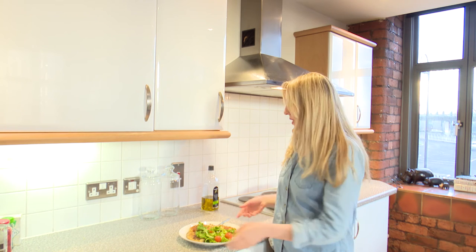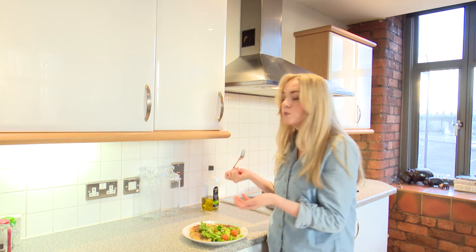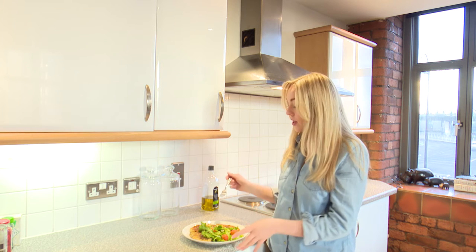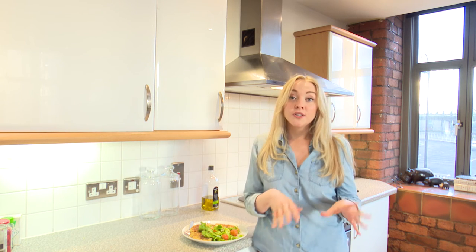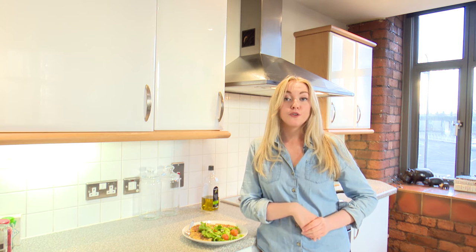Okay, so it's taste time. I'm just going to get a little bit on my fork. Mmm — that is really good. Really feeling the potatoes in there and the onions are really sweet. I suggest you try it at home and if you do, comment below on YouTube and follow us at Fused Food. Hashtag Fused Food Fridays.